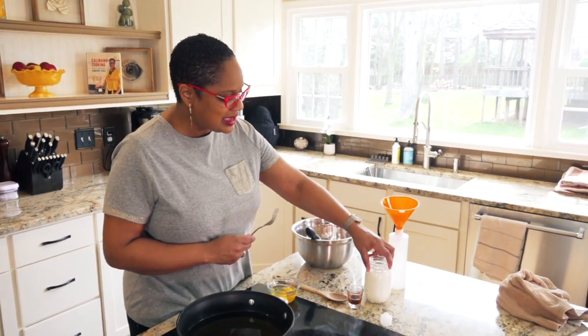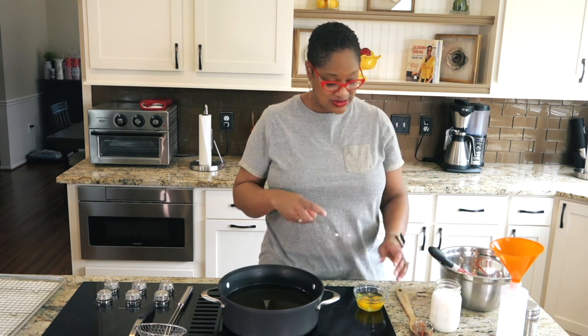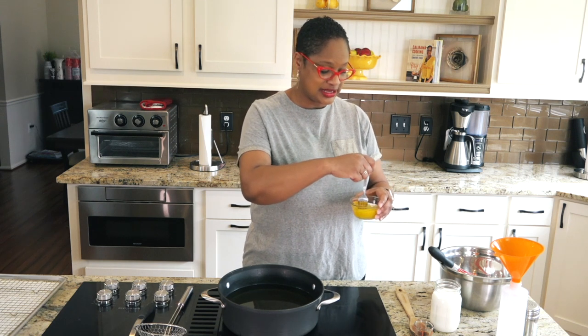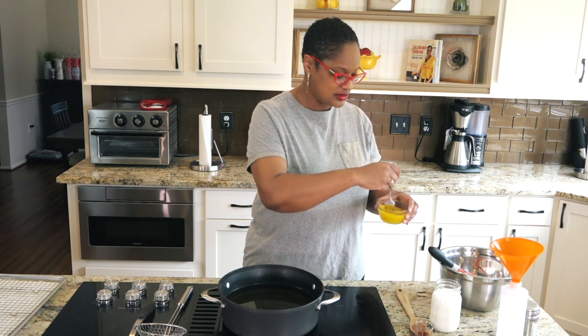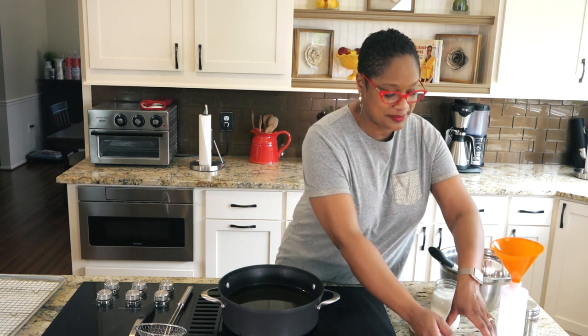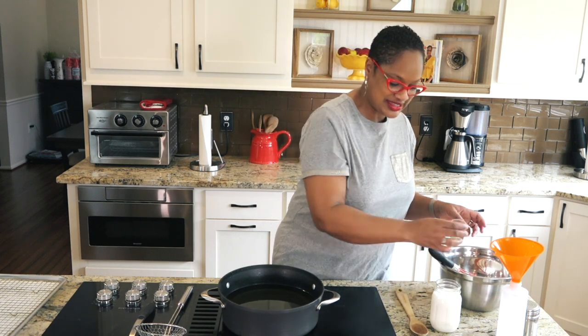Our wet ingredients: we've got about a cup and a half of milk or so. I say about a cup and a half or so because you're just going to see the consistency of the dough as you make it. Here we've got two eggs. I'm going to give them just a light beating. And we've also got a little bit of vanilla because we want them to have a nice little sweet taste to it.